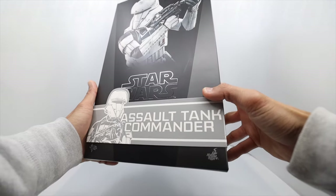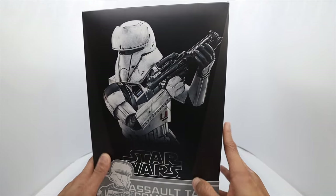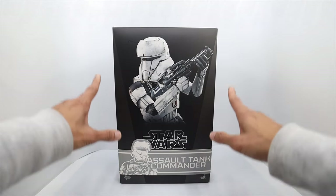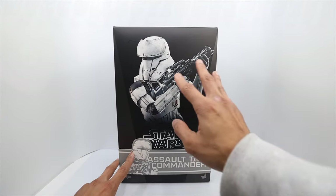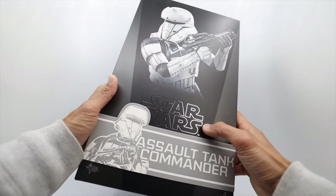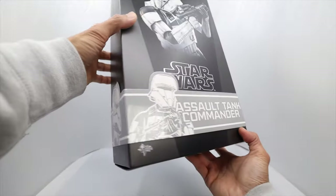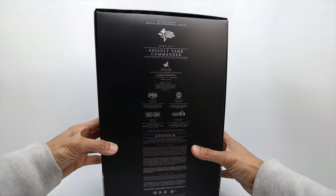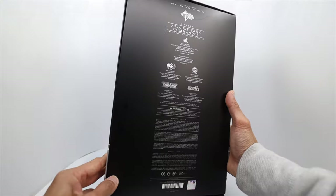This is the art box of the Assault Tank Commander figure, and it looks really good — really neat. That black and white combination is really nice, the common art box of Hot Toys Star Wars figures. The black box design has a picture of the figure in the middle, the Star Wars logo, and at the bottom the common Rogue One story theme. At the back are the common warnings and Hot Toys website and shops in Hong Kong.